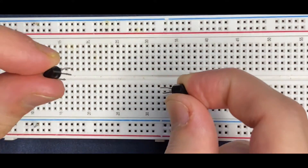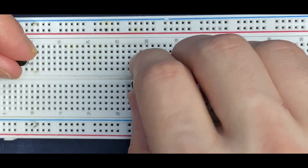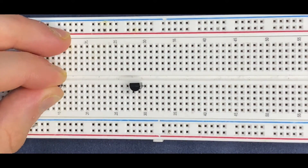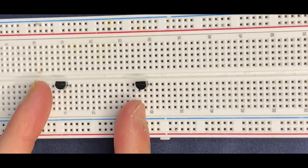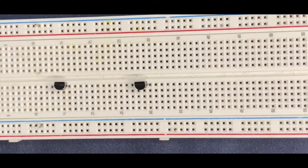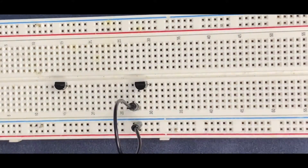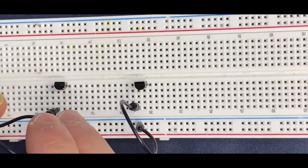First of all, I will connect my two BC547 transistors to the breadboard. Then I'm going to connect both emitters of the transistors to the ground. The other resistor too — the emitter goes to the negative rail of the breadboard.